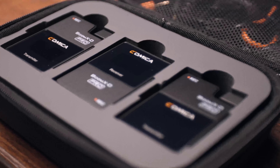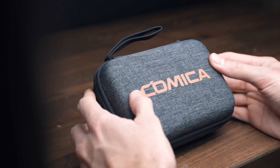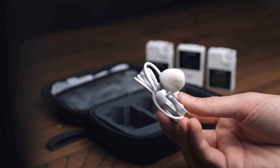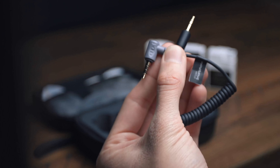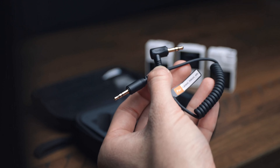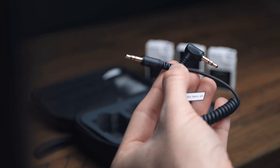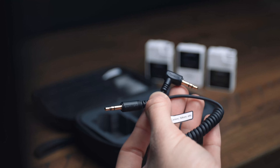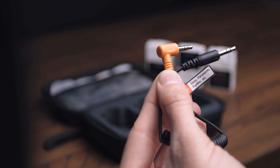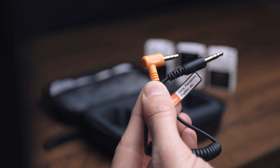The Comica Boom XD Pro is available in black and white. It includes a carry case, one or two 3.5mm lavalier microphones, wind muffs, a 3.5mm TRS to TRRS audio cable for smartphones, a 3.5mm TRS to TRS audio cable for cameras such as Canon, Nikon, etc., and a 3.5mm TRS to TRS audio cable with impedance for Sony, Panasonic, Fujifilm, and other cameras with high sensitivity.